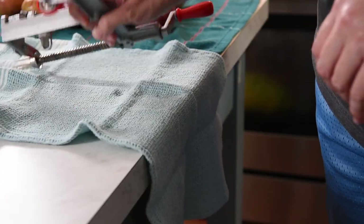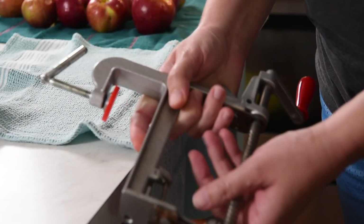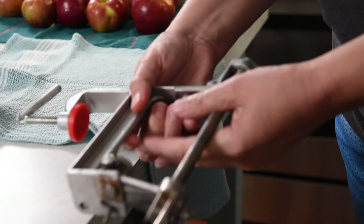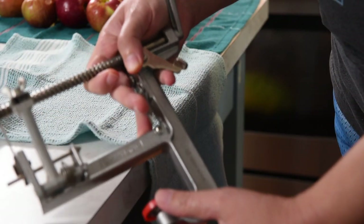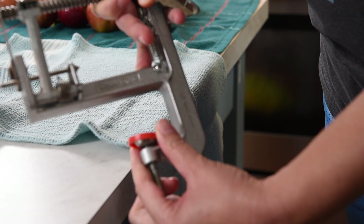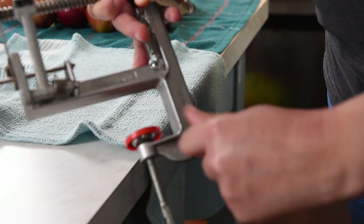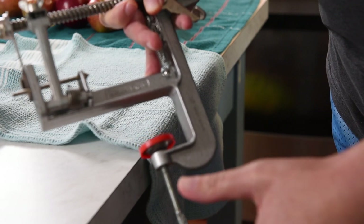The first thing I want to show you is the handiest tool for putting up apples — it makes the process so much quicker and easier. I wish I'd had this growing up. So this is an apple peeler and corer. What it does is it attaches to your countertop or your table. You definitely want the one that screws tight; you don't want the one with the suction cup.